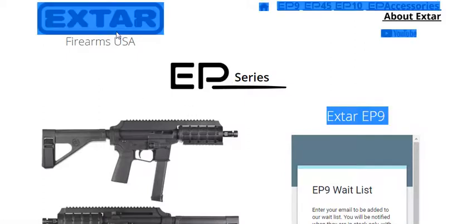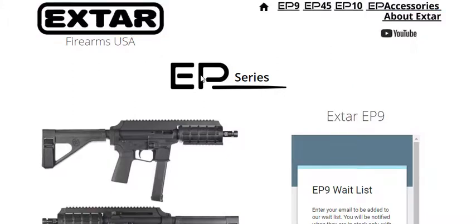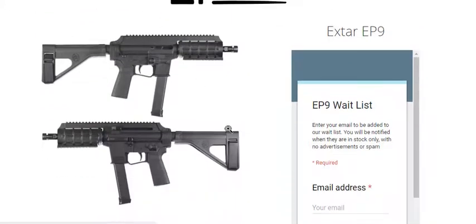The company's called Xtar Firearms USA, and it's a cool little setup. This is actually considered a pistol with a brace on it, so it's not considered a rifle. This goes in the same class as the Ruger PC-9.